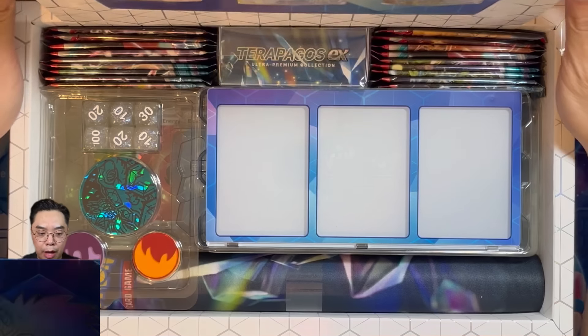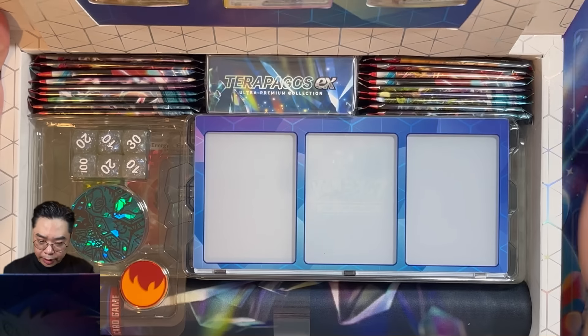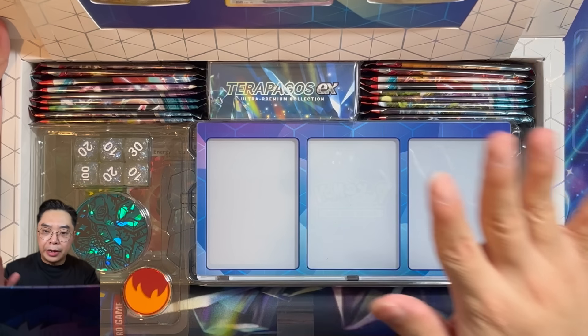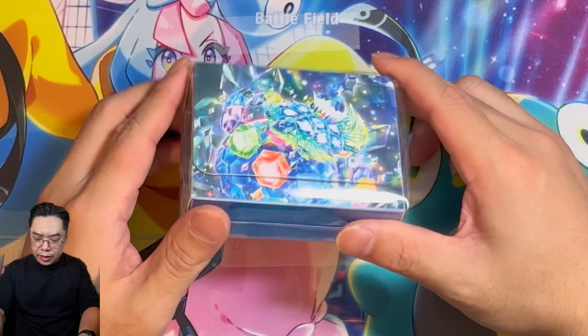These boxes quite often are really well set up. Let me show you guys the front here — this is where the promos are stored, and then the rest of the box. You can pretty much see everything that's in here. We'll go through item by item and showcase it to you. First item: we have a deck box.